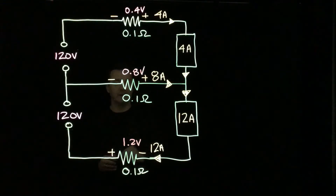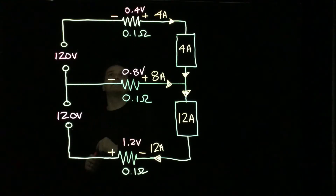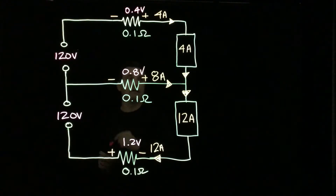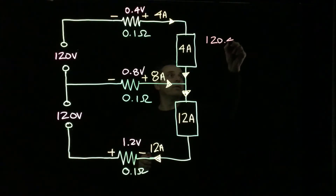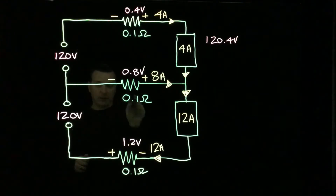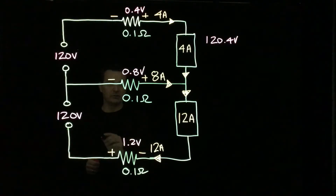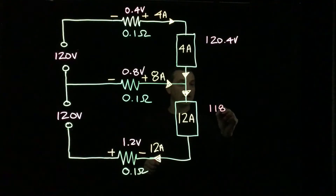Now we can figure out the actual voltage drop at each load. Starting with 120 volts on load 1, we see a negative symbol so we subtract 0.4, then we see a positive symbol so we add 0.8 — giving us a load voltage of 120.4 volts. For load 2, starting with 120 volts, we subtract 0.8 and then subtract 1.2, a total of 2 volts subtracted, giving us 118 volts.